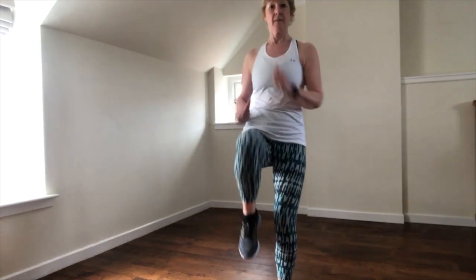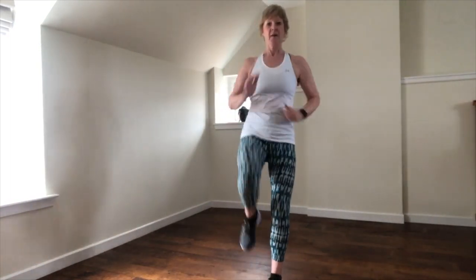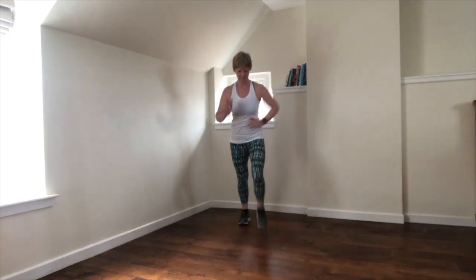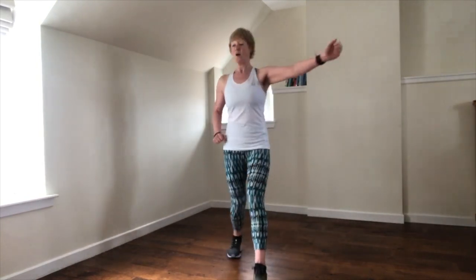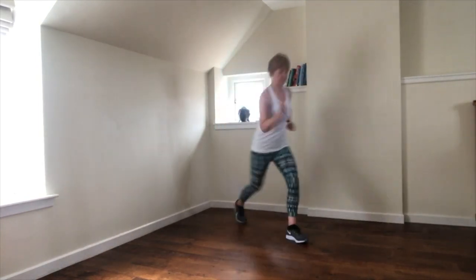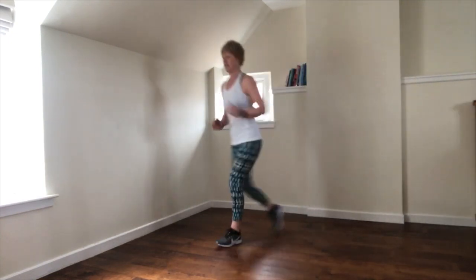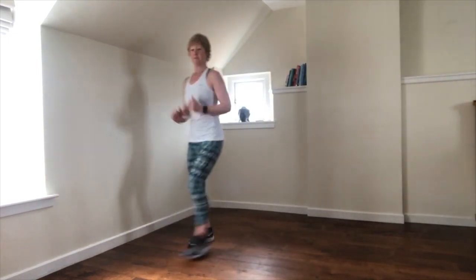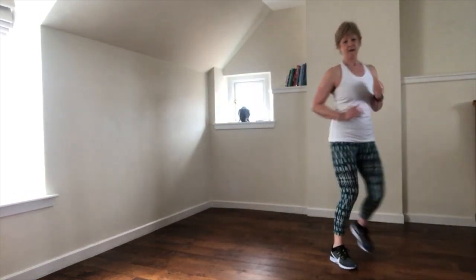Marching forwards and back. If you've got room, bigger steps now, longer strides. On the diagonal — little pop. Last time.